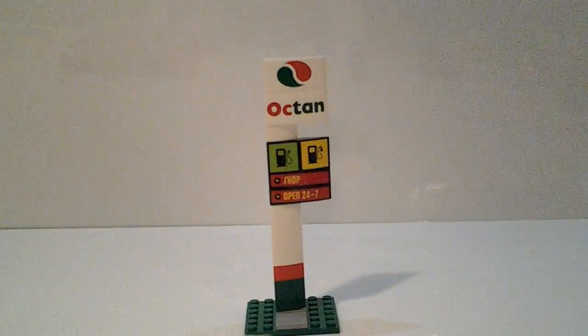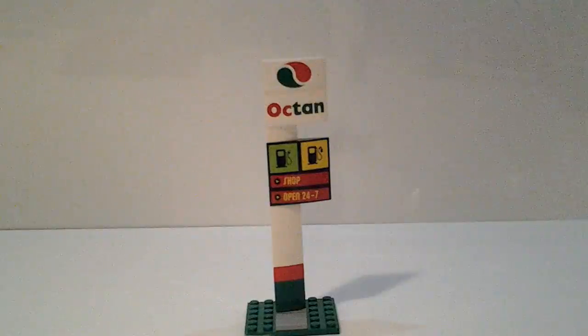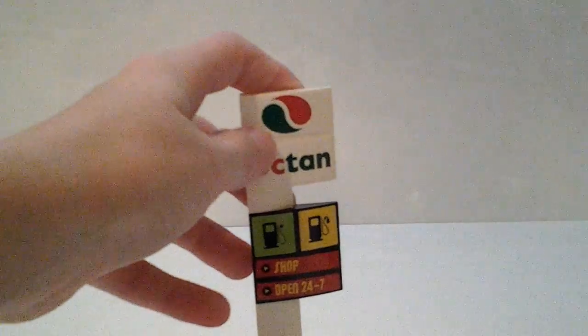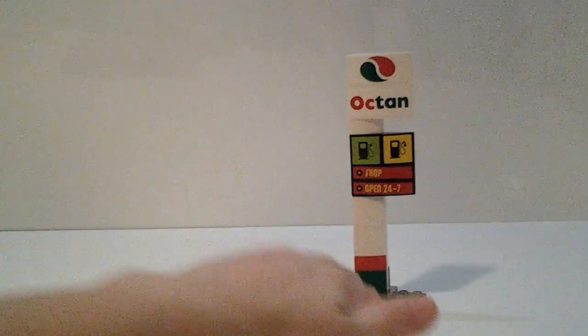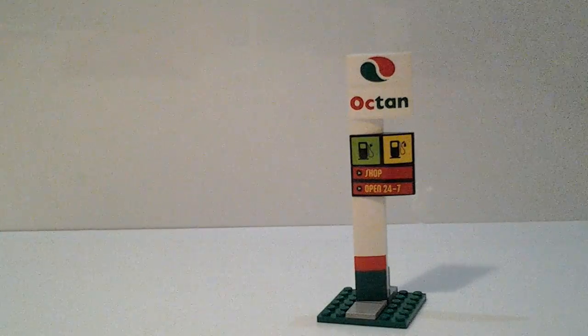Now the last small element before we get to the big set itself is this sign. It's a very colorful road sign with Octan's colors — red, green, and white. It has stickers for 'Shop Open 24/7,' 'Electric Car Charger,' 'Gas,' and the Octan logo up top. From the back it really doesn't look that good — one way they could have improved it is making it more double-sided. Overall it's a great sign and a cool concept that could be used in many different ways.